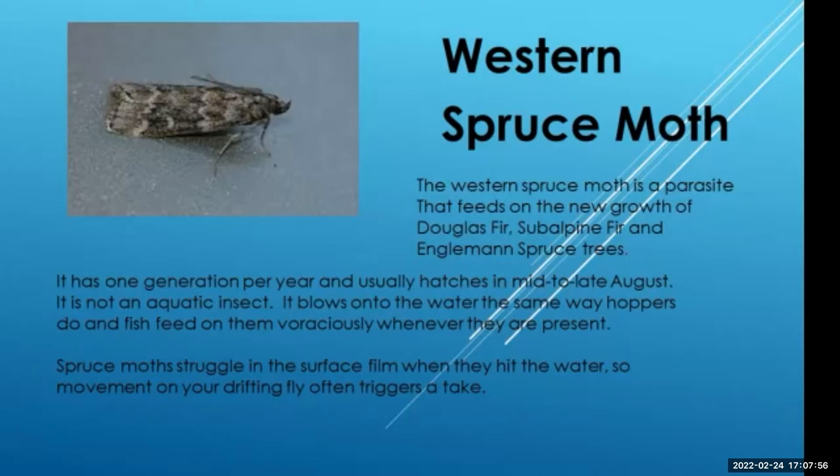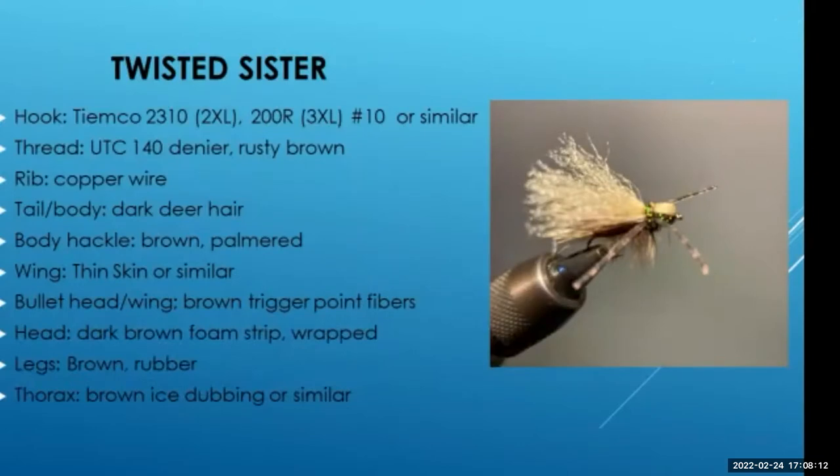When the bug is on the surface, it struggles just the way a hopper would. Sometimes when you fish it, you can jerk it around and slap it down on the water, and that's going to really attract the fish. Dan calls this pattern the Twisted Sister. It's got two wings on it — the original pattern had three, but no fly needs three wings. So this is the way we're going to tie it.